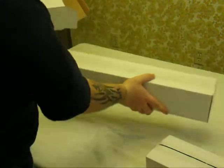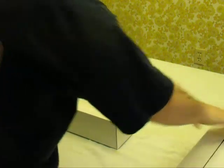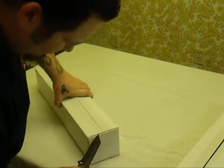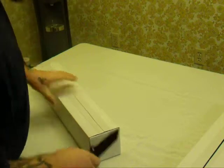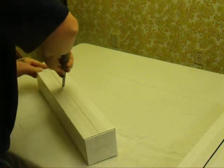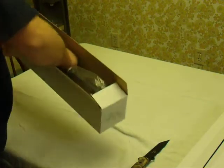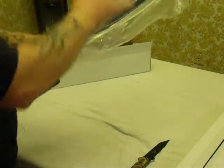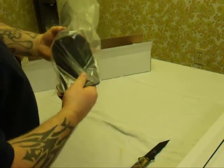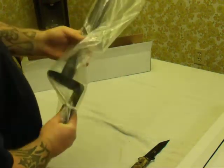Inside this box, it looks like we have two more boxes. In the first box, it looks like we have the arm. It is in a plastic bag. This mounts to your desk, and it looks like it has several solutions for the thickness of your desk, which is great because my desk is a little on the thicker side.